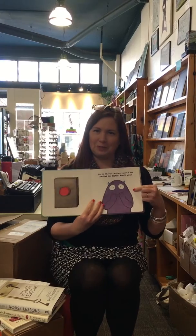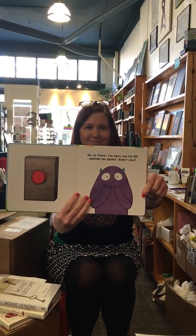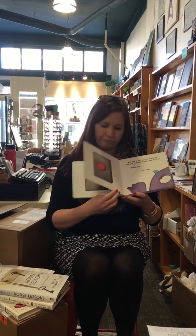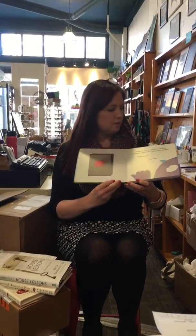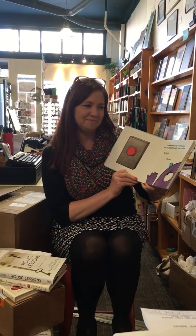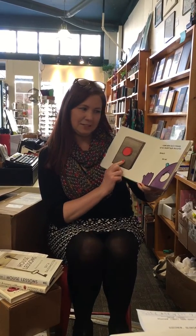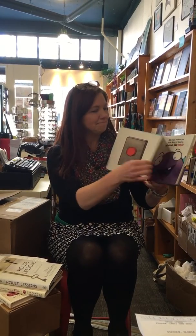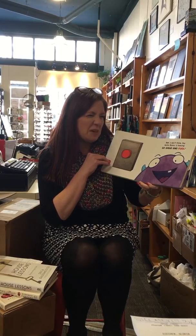Oh my gosh, it's so cute. It says, oh hi there, I'm Larry and I'm so excited for Easter. Aren't you? Look at Larry — he's so excited. There's a button. I know what you're thinking, but we shouldn't push the button. There it is again. I don't think the Easter bunny is looking.